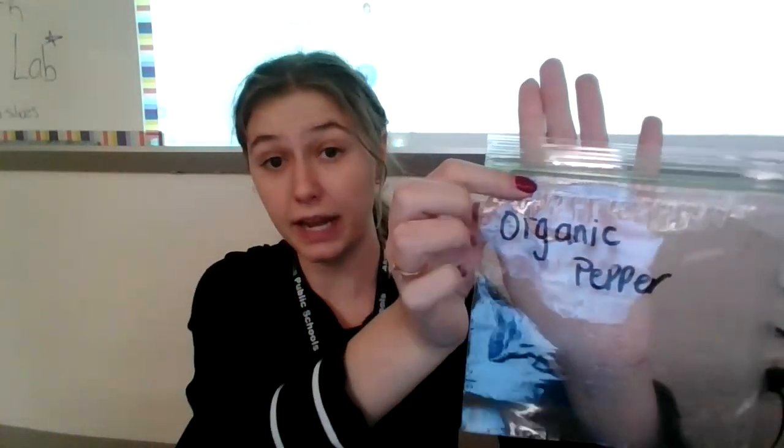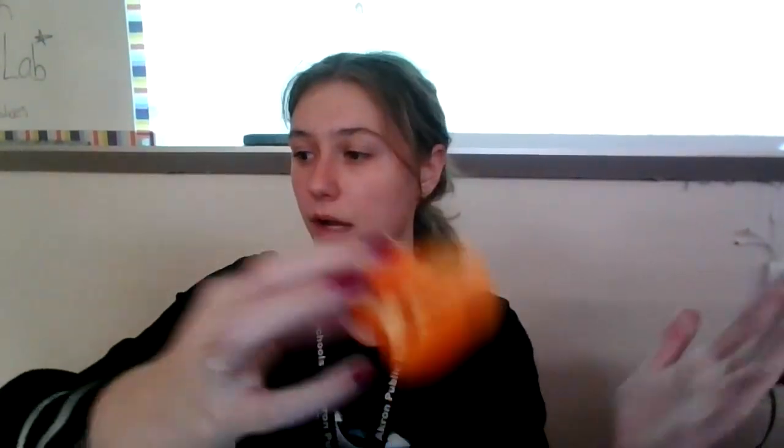For example, this one says organic pepper. That means I'm going to put my organic pepper in this bag. I got my organic pepper — I just took a chunk off.